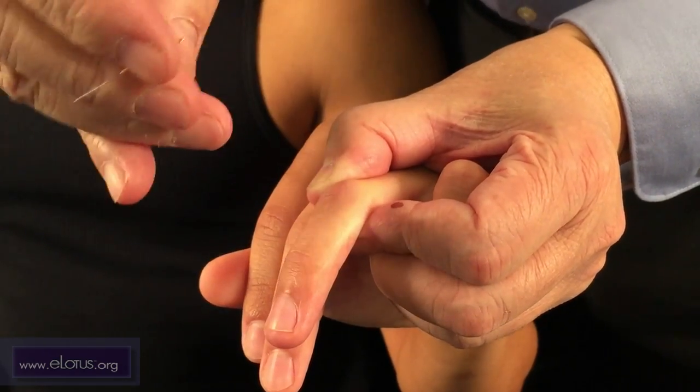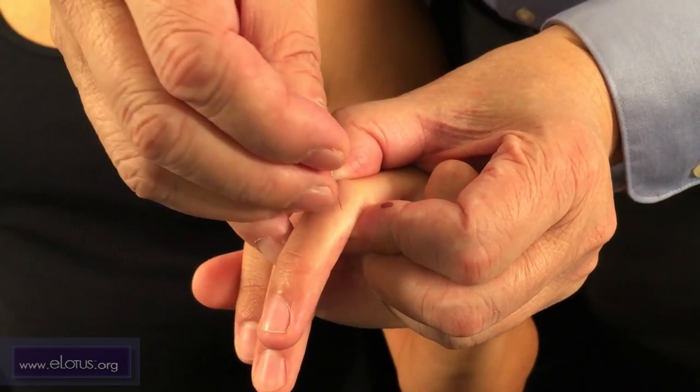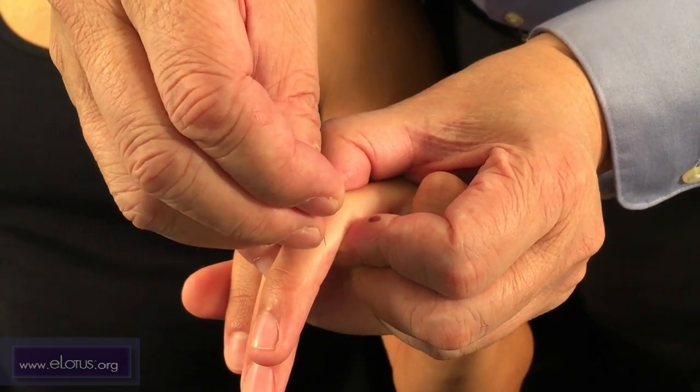When you needle this point, needle from the top, but not perpendicularly. Rather, angled towards the center of the finger.